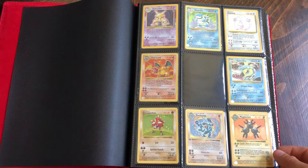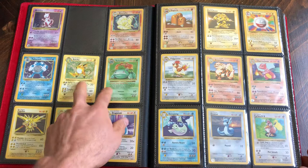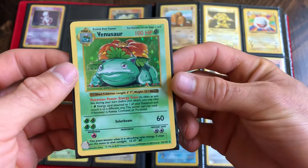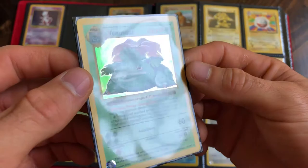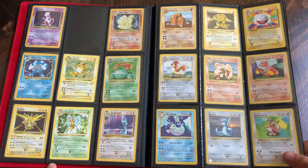Pretty proud of that one - shadowless Magneton on the bottom, shadowless Hypno. All these up here are unlimited. A couple really nice shadowless cards here. This shadowless Venusaur is extremely nice - I thought about sending it off to have it graded, thinking I could probably pull a PSA 9. There's a little spec right above Venusaur there, you can kind of see it in the camera, but the holographic part of the card is just beautiful - no scratches, very good near-mint condition.